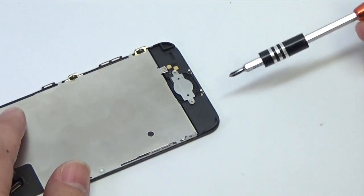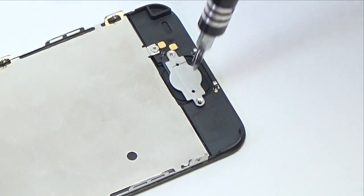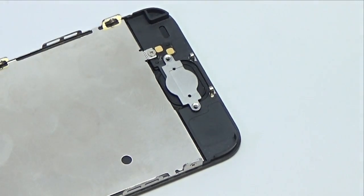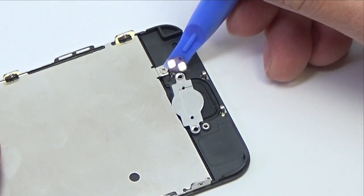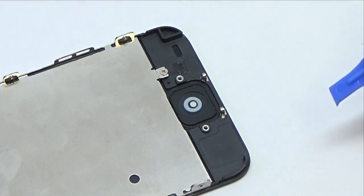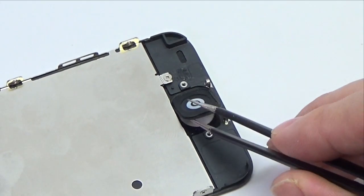Remove the two 1.3 mm Phillips screws securing the home button bracket to the display assembly. Use a plastic opening tool to pry the edges of the home button ribbon cable up from the display assembly, then remove the home button from the display assembly.